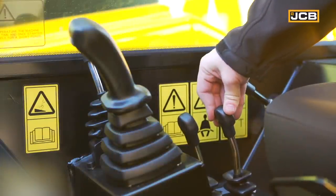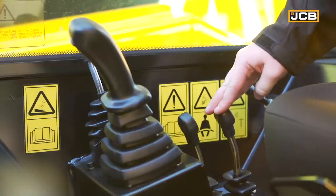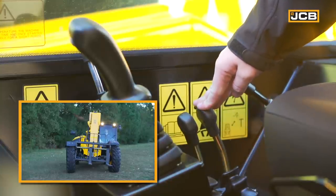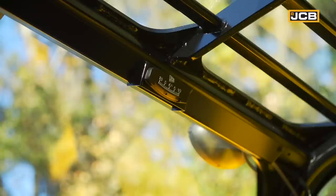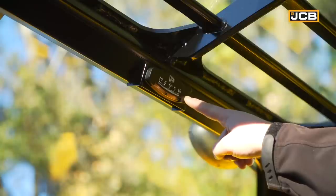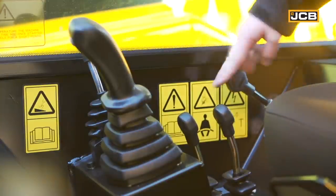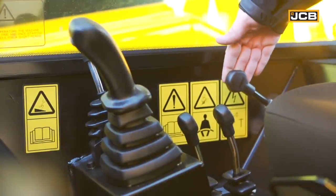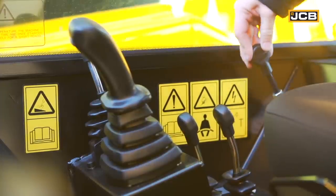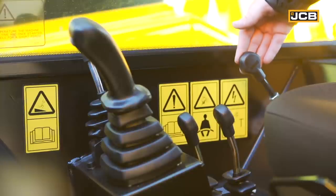Behind that is your sway control. On the 507-42 and all larger lift-in-place load-alls, sway control is standard. Shifting the lever to the left allows your machine to sway to the left. Shifting it to the right allows you to sway to the right. When utilizing the sway function, refer to the inclinometer located above the operator's head on top of the windshield to ensure that the machine gets back to level before moving on to the next application. And finally, behind that we have our mechanical steer mode selector. You can select between four-wheel steer, two-wheel steer, or crab steer. It is important to remember that when shifting between steer modes, your tires must be straight before shifting from one mode to another.